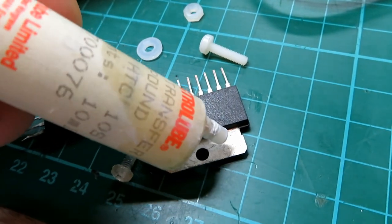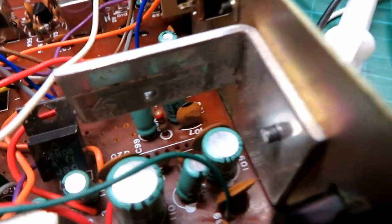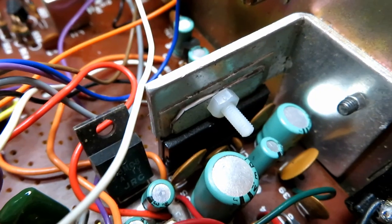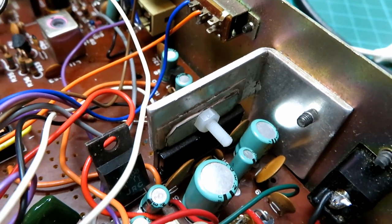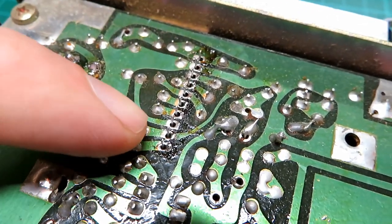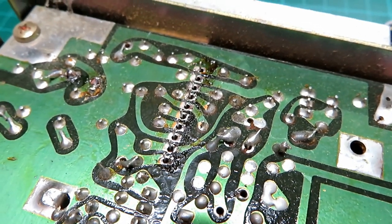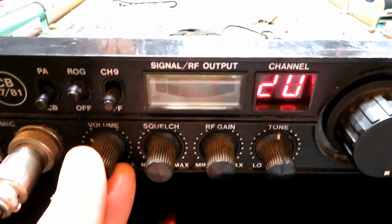Pop a little bit of thermal paste along the back of the IC to give it nice thermal contact. There's a clear plastic washer on the back which you must keep — it prevents the tab from shorting to the ground of the case. A top tip: always secure the audio IC first and align it, then solder it — don't solder it first because you'll put a lot of strain and pressure on those pins. Solder it last once you've got it located and fixed down.